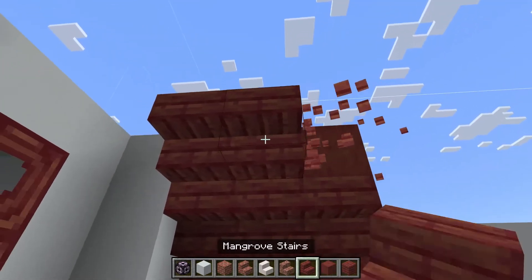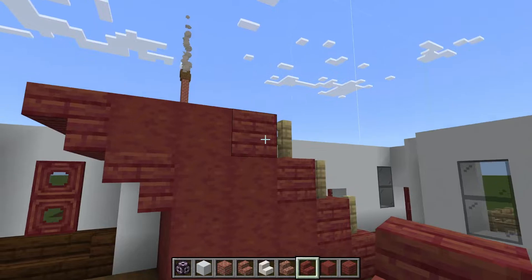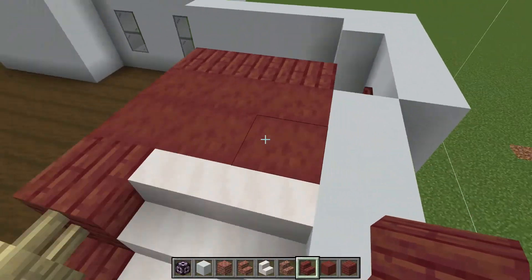And then for our staircase, we are going to add another row of the upside down mangrove stairs. And again we're replicating the pattern — we're bringing the stairs again up one more, like this.